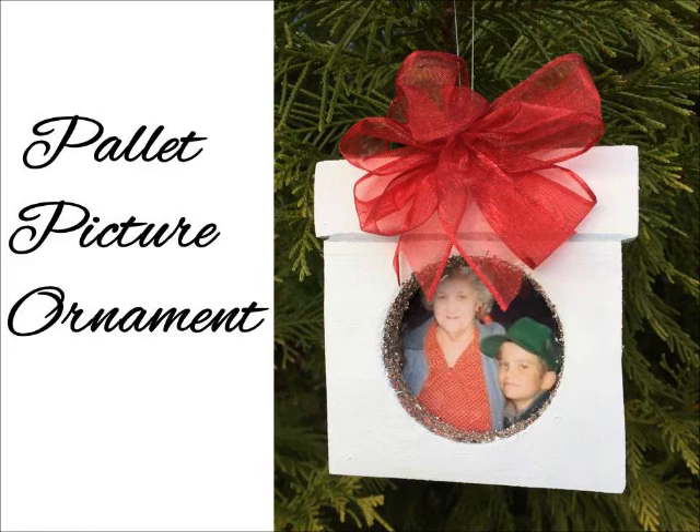Don't forget you can win this one as well as all of the 12 Upcycled Christmas ornaments that I'm making this holiday season, so just check the description for the link to my blog where you can sign up with the Rafflecopter. For now let's get started with the supplies we're going to need.